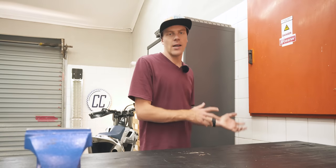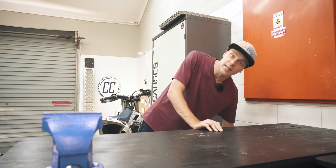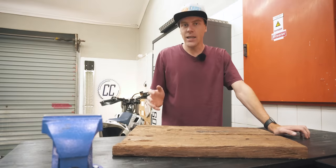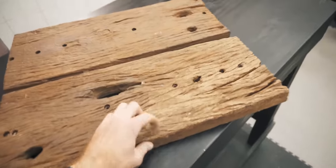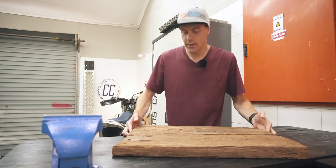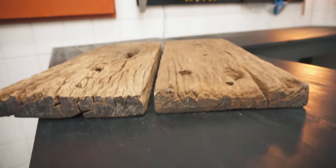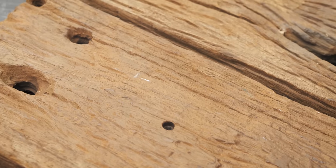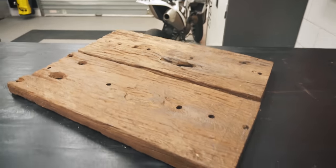Currently the engine parts are still out getting vapor blasted, but I did get something we can make progress on in the meantime. Eddie, one of my neighbours in this business park, was kind enough to give me these two pieces of reclaimed wood. They kind of look like they might have been railway sleepers at some point in their lives. Whatever they were in a past life, they should be perfect for my coffee table base. I asked if he could put them through his wood planer to clean them up a bit, but he was adamant that they have character just like this.